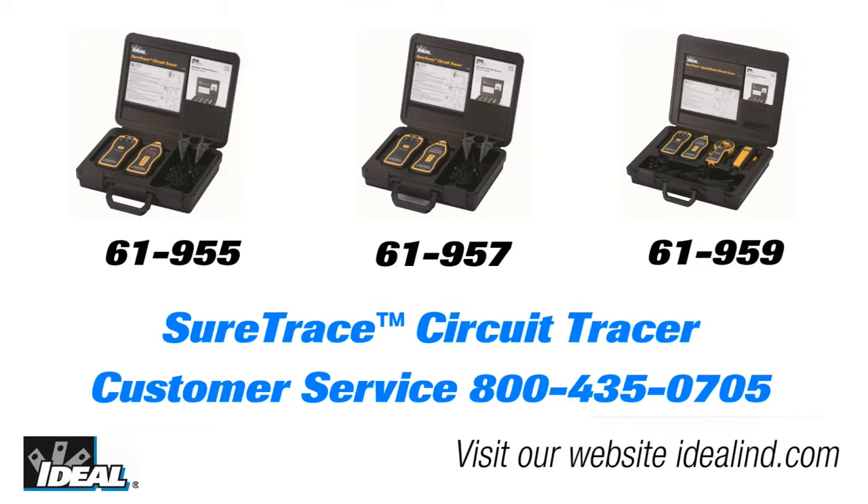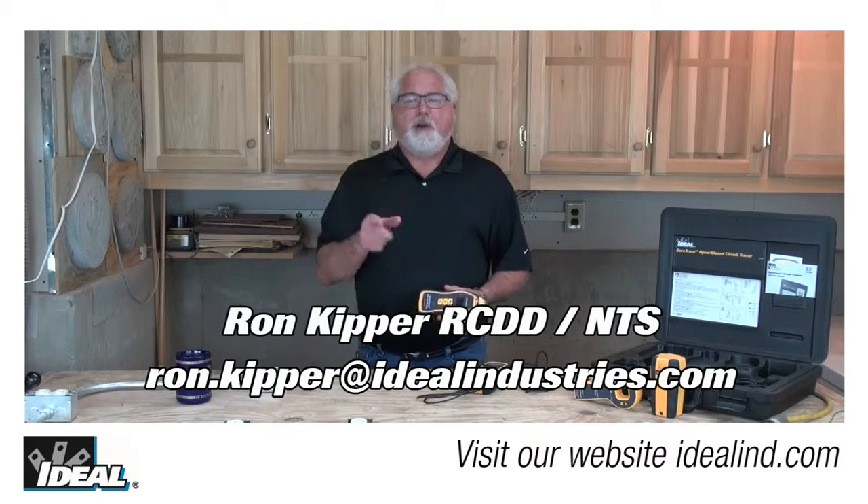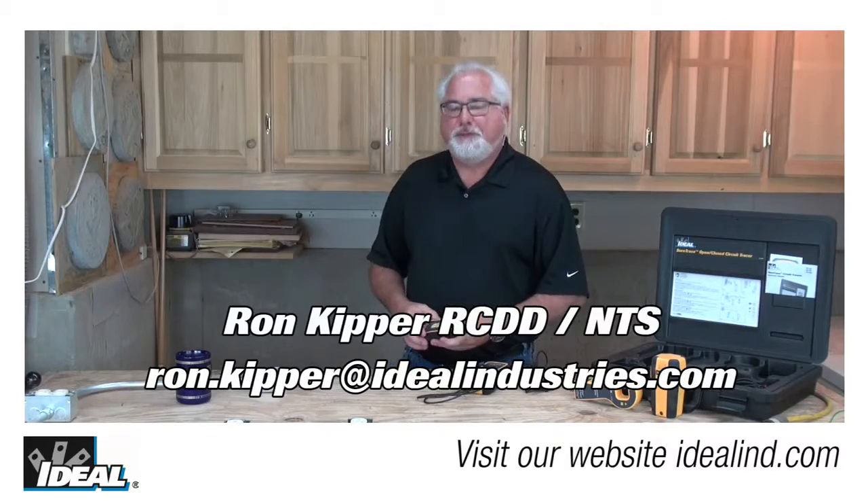Call Ideal's customer service line or visit our website to find out more about the circuit tracer and a local distributor nearby. Thanks for watching — I'm Ron with Ideal, and I'll see you on the next one.